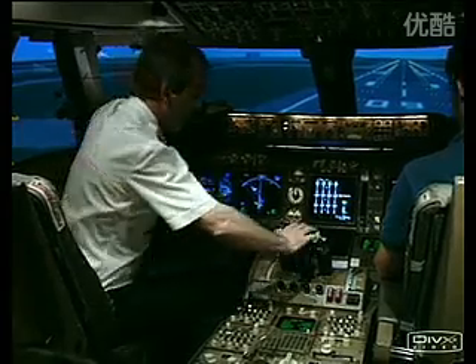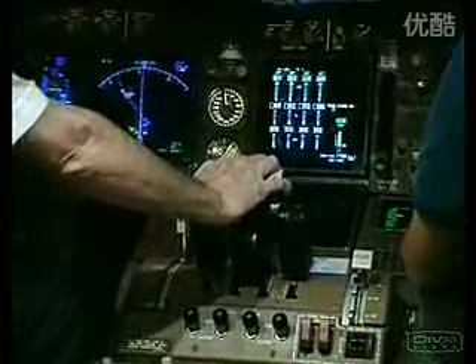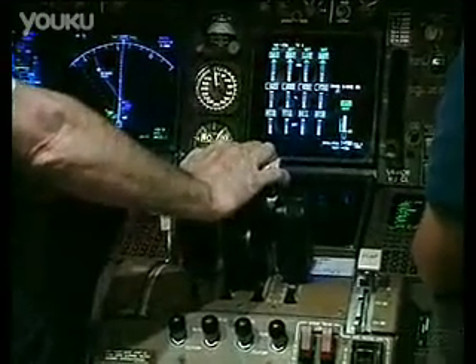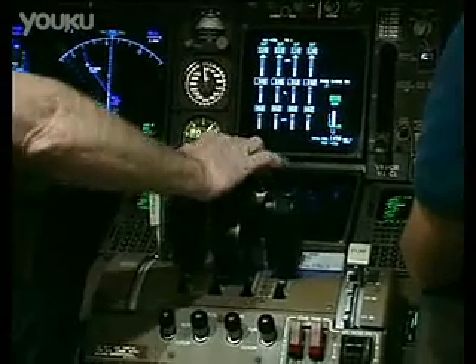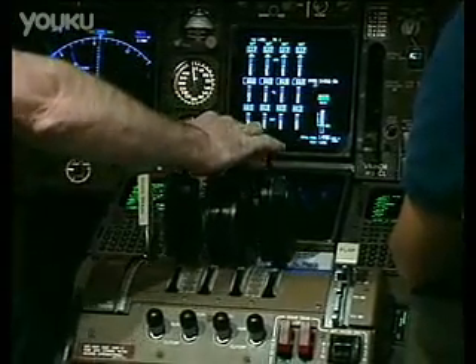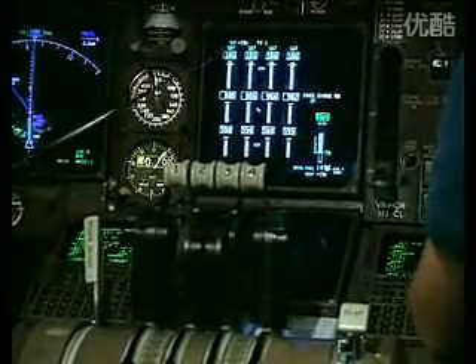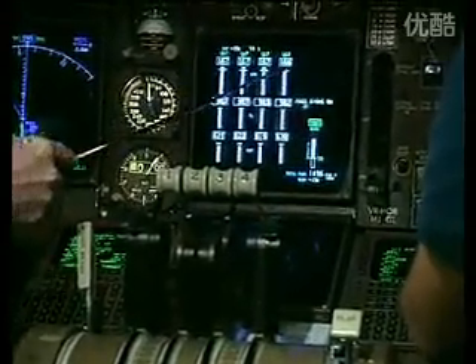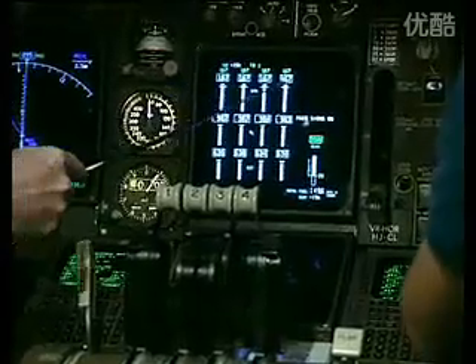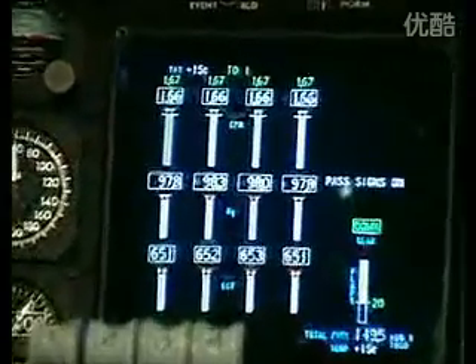We are positioned on runway 09 right at Heathrow and will demonstrate a normal take-off. We advance the thrust levers just enough to allow the engines to stabilise. As they stabilise we press the TOGA switch, which stands for take-off and go-around, and the thrust levers automatically advance to give us the same thrust indication as is written in green above them — the demanded engine pressure ratio.